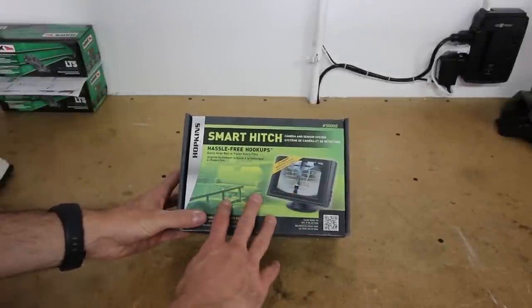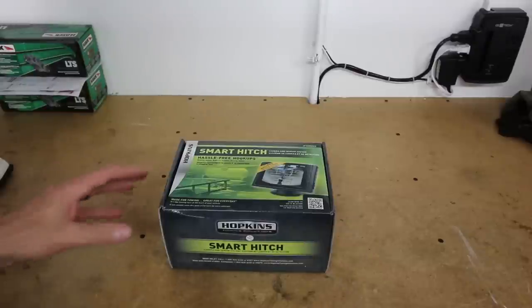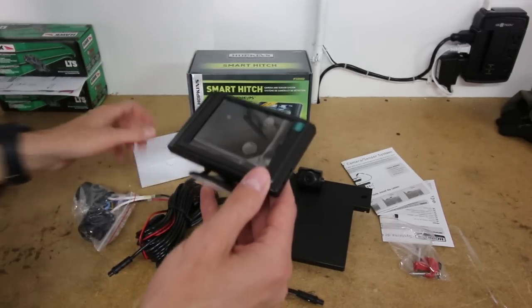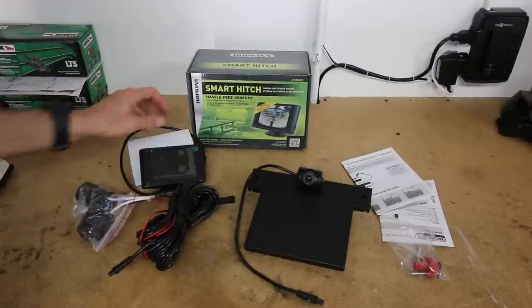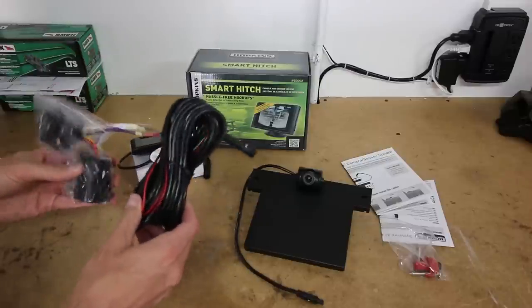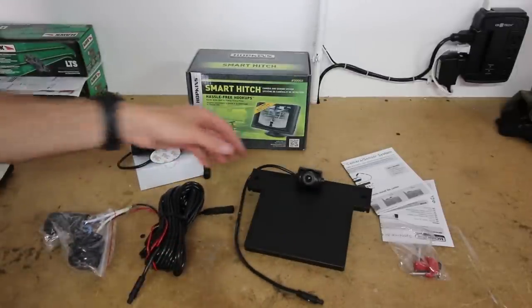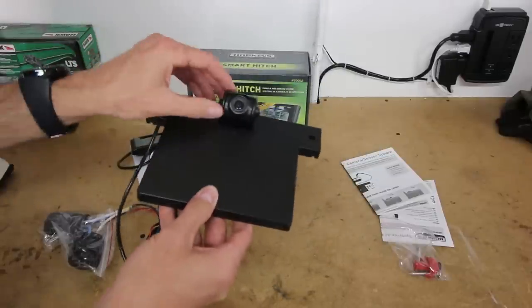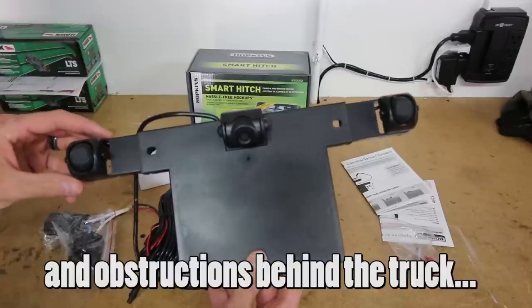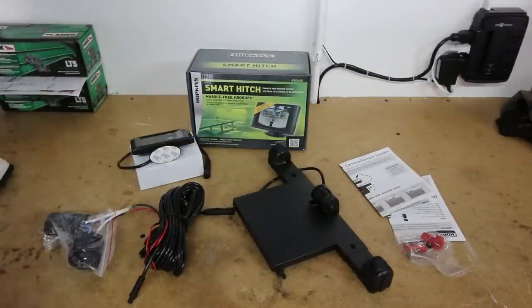Our Hopkins Smart Hitch comes packaged in this box. This is model 5002, and it applies to a number of different vehicles. We have the small display that comes with it — nothing too fancy or high tech. This is kind of a budget kit. I'll put the links in the description. I think I paid roughly $85 or $90 for it off Amazon, so good value for the money. We also have the harness — a plug and play style harness that just plugs into your normal trailer harness — and then the wire loom that goes up to the display in the cabin. This is the heart of the unit: the license plate mounting bracket that has your camera, and it also has sensors that swing out on the side here which help warn you of alignment issues when lining up your trailer. We also have some manuals, wire splices, and screws.